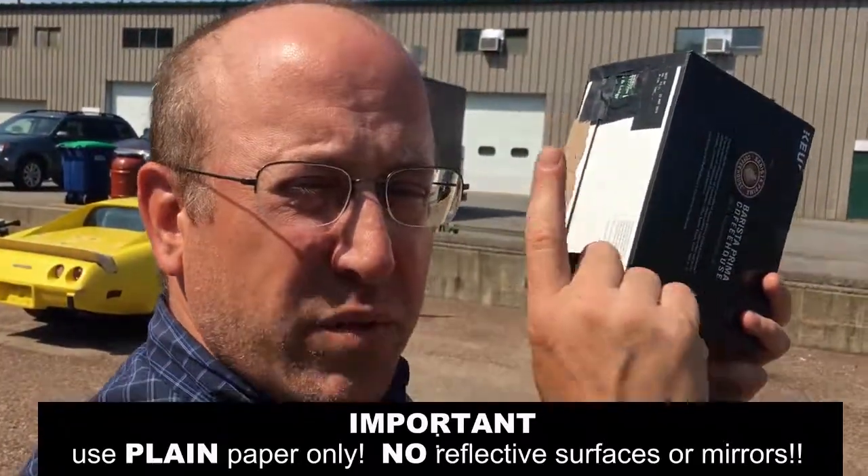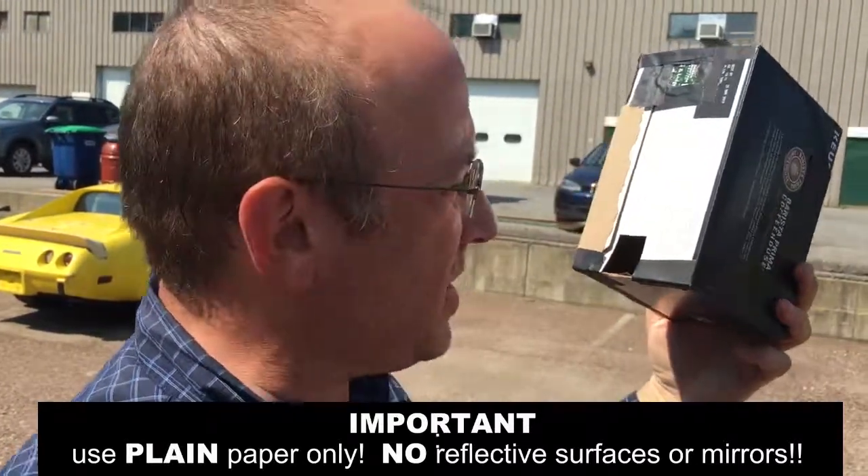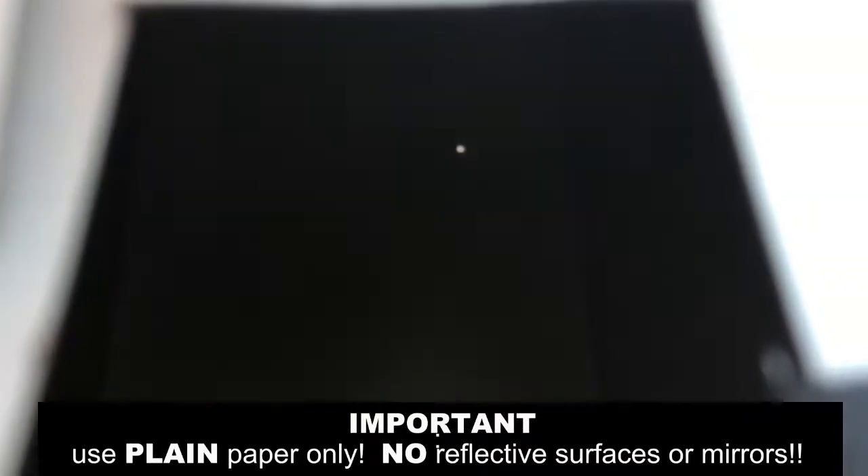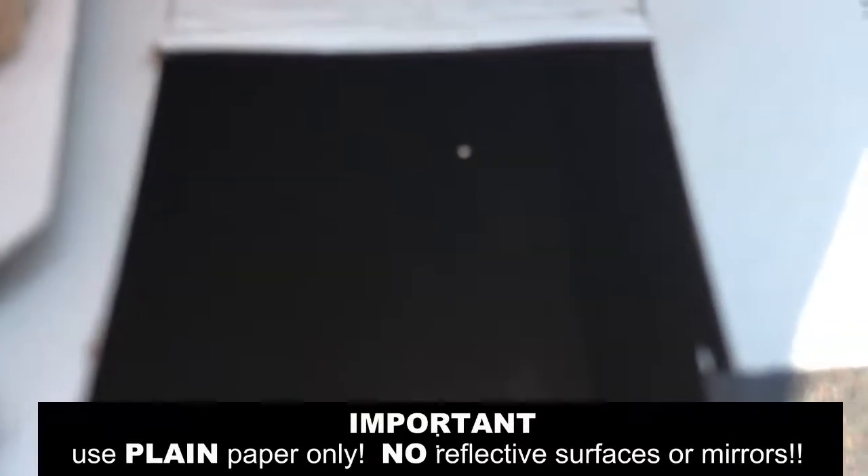Peek through — and remember, if it's reflective, do not put it inside this box. There's the dot. It doesn't look like a heck of a lot, but it's a heck of a lot safer than staring up at the sky. You'll be able to watch as the shadow occludes the disk. And that's it.